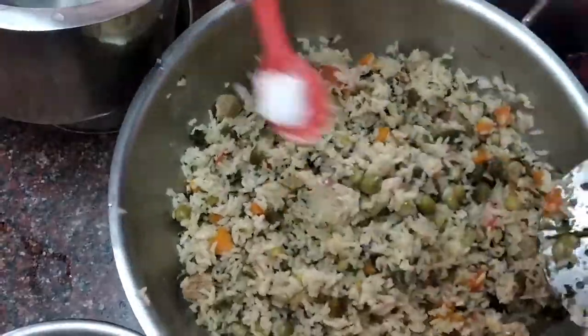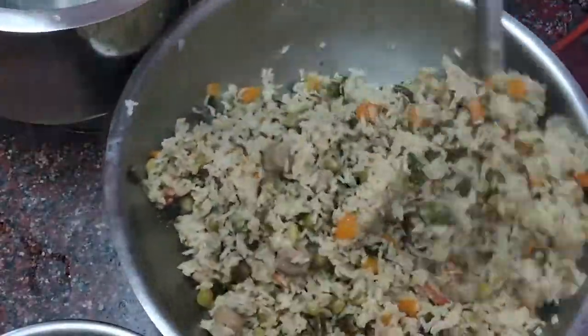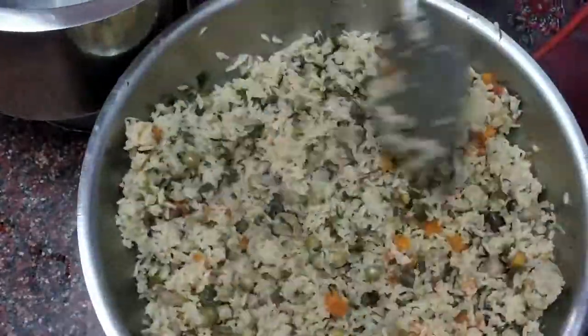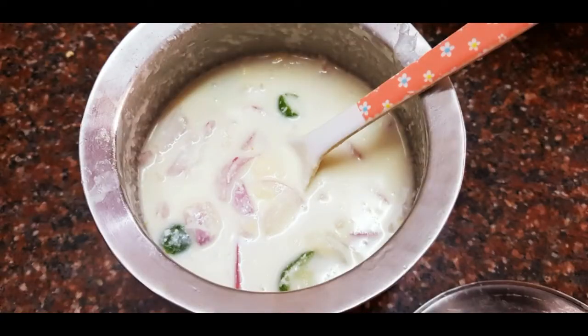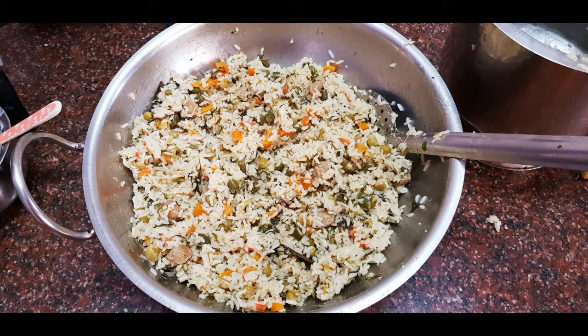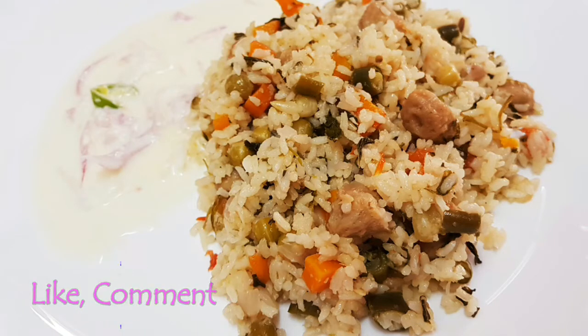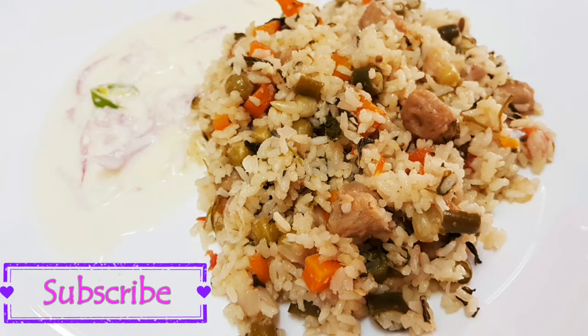Yummy yummy vegetable biryani is ready. Special Sunday lunch is ready. Onion raita is ready too. If you try this recipe, like and comment. If you like this video, you will get a boost in the feed. Let's try this lovely recipe. Subscribe and click the bell icon to not miss notifications.